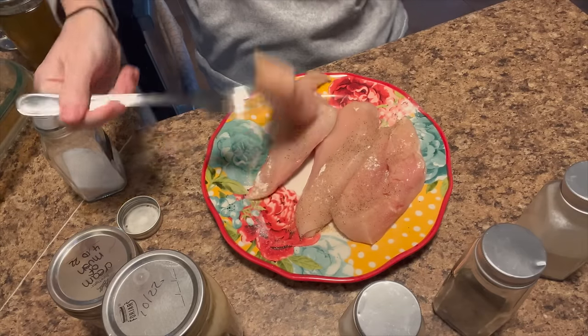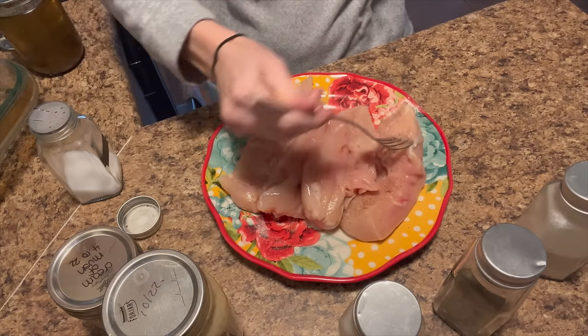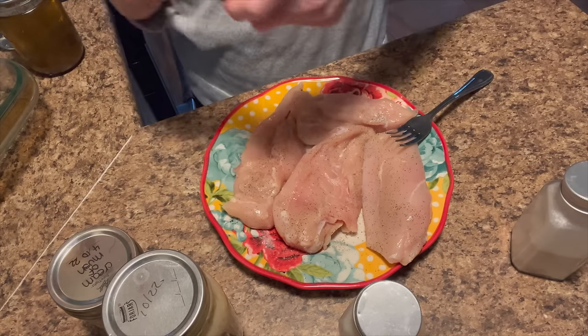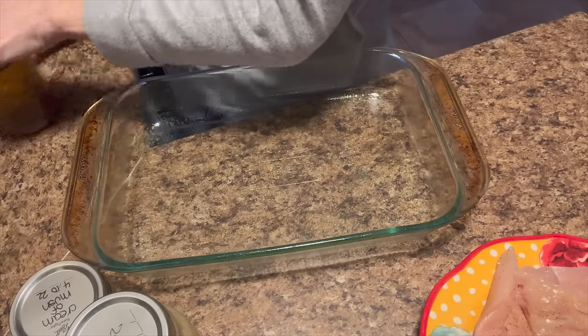I just turned my oven on to preheat to 350. We're making no-peek chicken. I have four chicken breasts that I'm seasoning with salt, pepper, onion powder, and garlic powder. The recipe doesn't say to season them, but I don't want unseasoned meat. I'm seasoning both sides, and I also need to go get the rice.